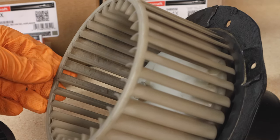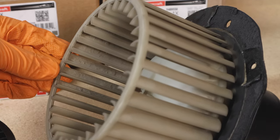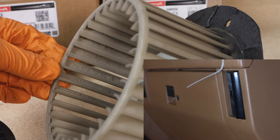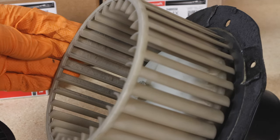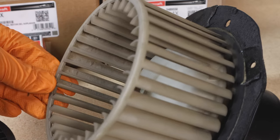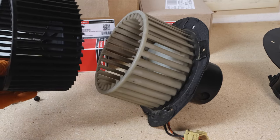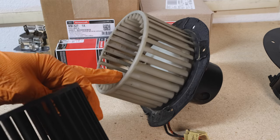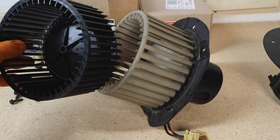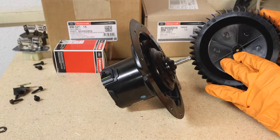I chose to go with a new Motorcraft wheel. If you're going to reuse your original wheel, make sure you clean all the dirt and debris from inside the vanes — this dirt dramatically reduces airflow. Make sure you clean each and every single one of those vanes. I ordered a new one in case the original was cracked or chipped, so I'm going to use the brand new wheel.